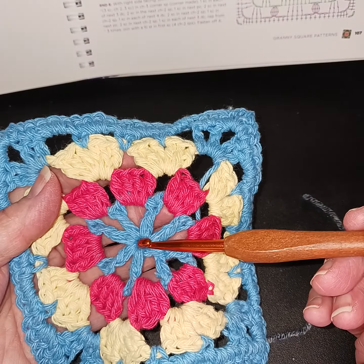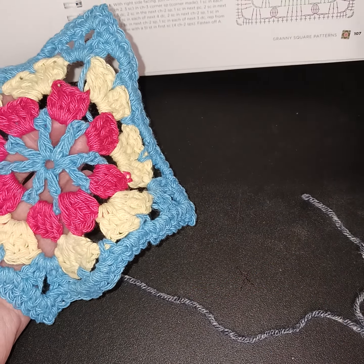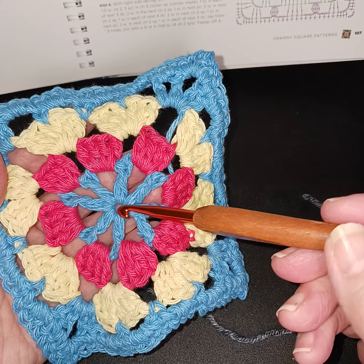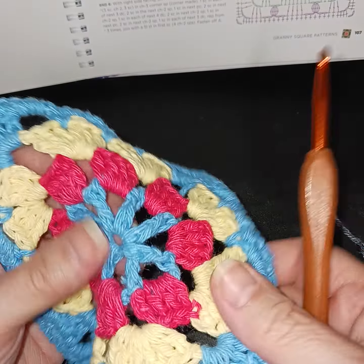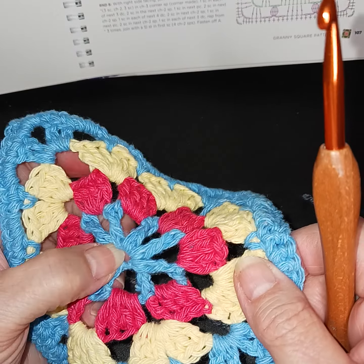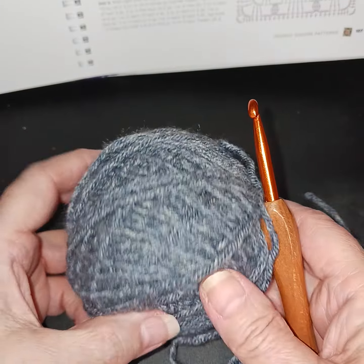I did the sample with a magic ring, but today I'm going to start with a chain instead. With the magic ring I ended up tightening it and then had to go back and loosen it, because it's supposed to have that little circle space in the middle — it's not supposed to be tight.